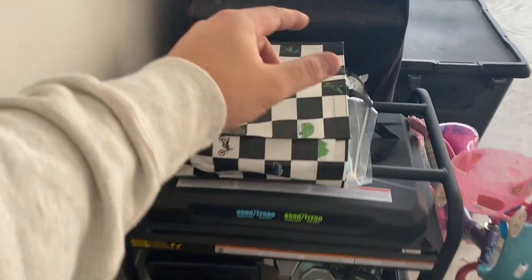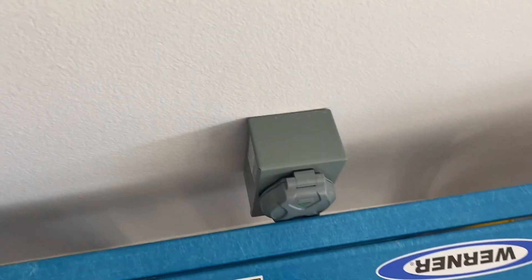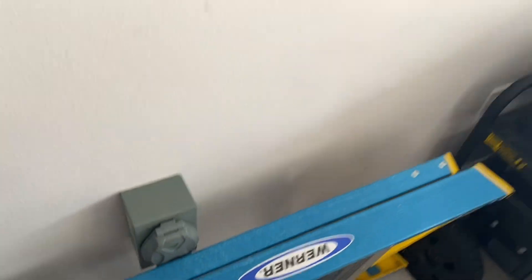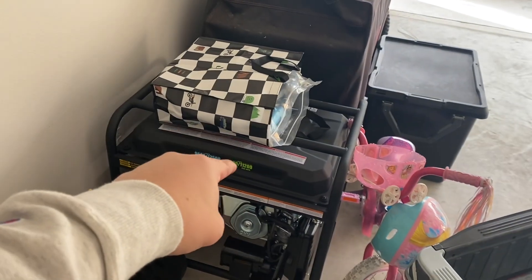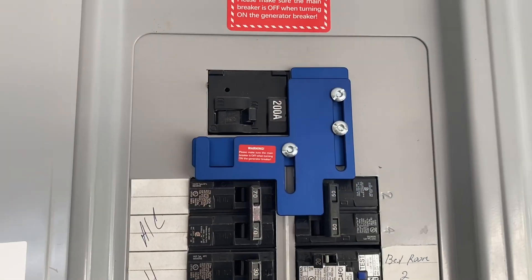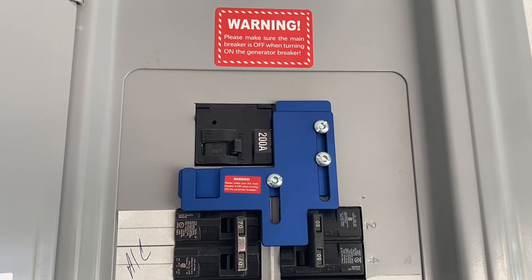I also have the power cord which is going to get connected to this box right here. A lot of good stuff happening — if you like this kind of content, please comment down below and I'll do more videos on this as well. I hope this helped. If you like this video, go ahead and like, comment, subscribe, and I'll see you in the next one. Peace.